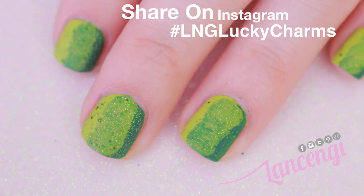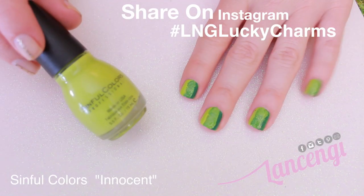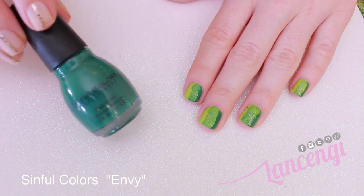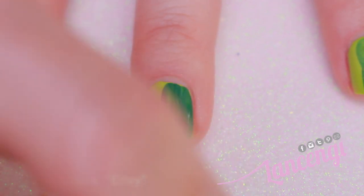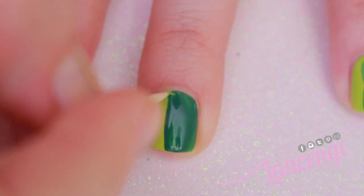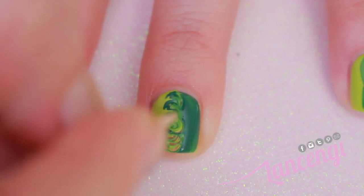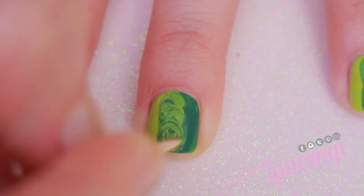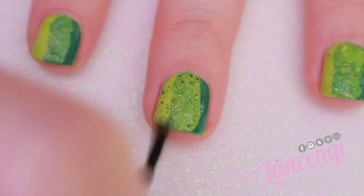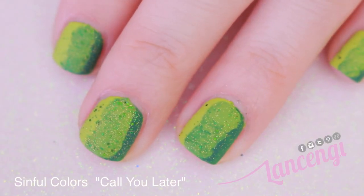Moving on to manicure number two. To start this simple design, I'm going to place two different contrasting colors on my nail. I chose a lime green color called Innocent by Sinful Colors and a dark green color called Envy by Sinful Colors. Before the nail polish dries, I'm going to mix the two colors in the center of my nail and fill any holes by simply tapping or pushing the nail polish with the toothpick. If you can't mix the colors or they're clumping together, you probably didn't add enough polish — just go in and add a second layer. To finish off the design, I'm adding some sparkle and shine using a gorgeous glitter mixture by Sinful Colors called Call You Later.